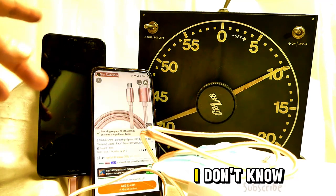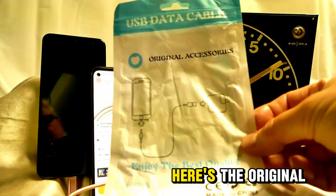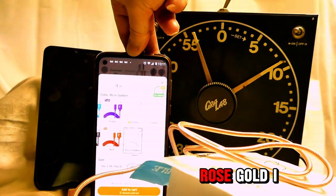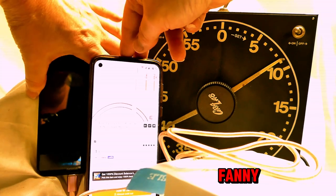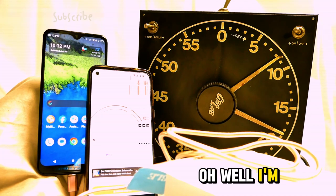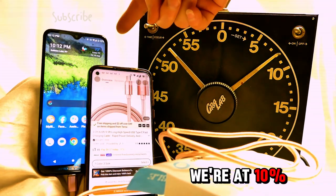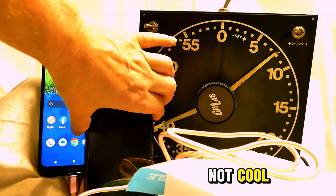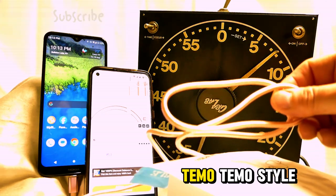Maybe it'll charge faster when the lights are off, I don't know. Here's the original package — those are all the different colors you can order. I like the rose gold. Fast charging? My fanny. We're at nine percent now and 11 minutes in. Now we're at ten percent and it's been 12 minutes. Not cool — people shouldn't lie about fast charging. I believed them. Temu style.